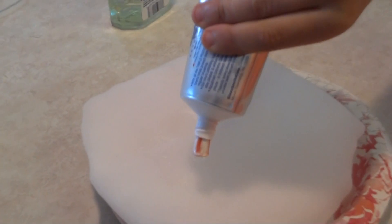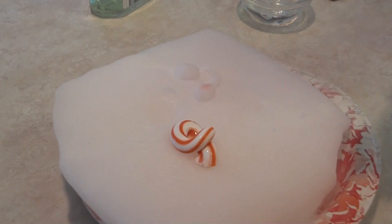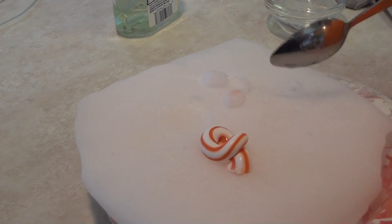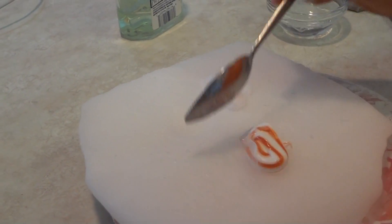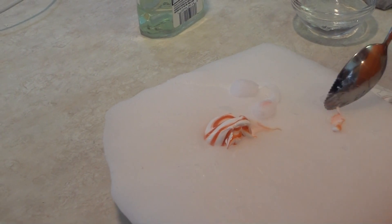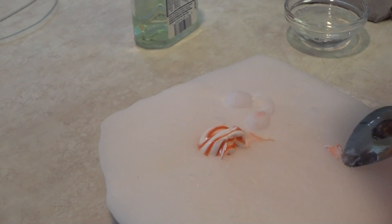Now we're doing toothpaste versus dry ice. And it is sliding off. It's not really wanting to stick to the dry ice — it's more of a sitting on it and maybe sliding right off.